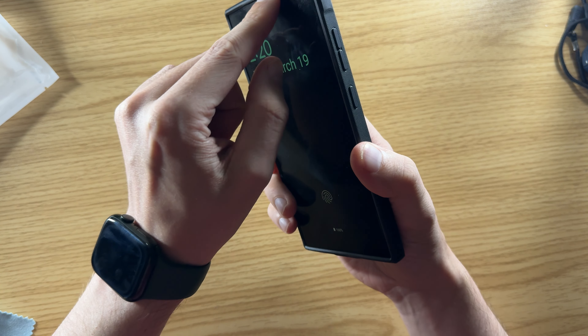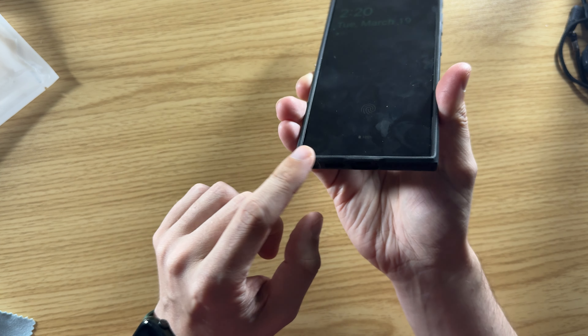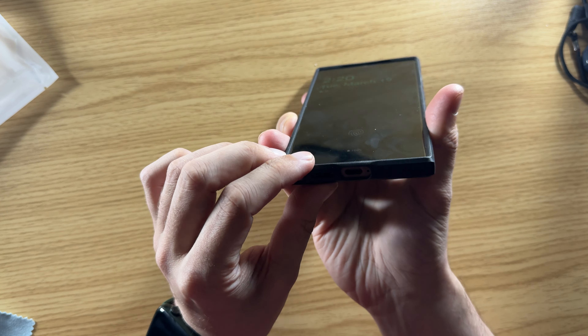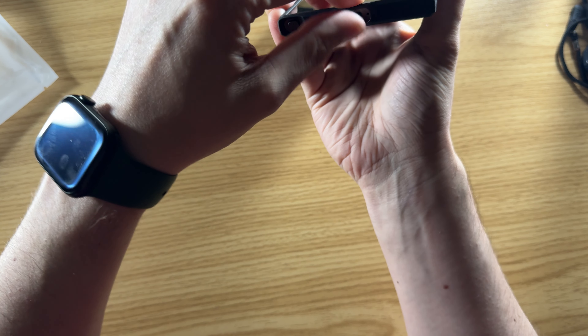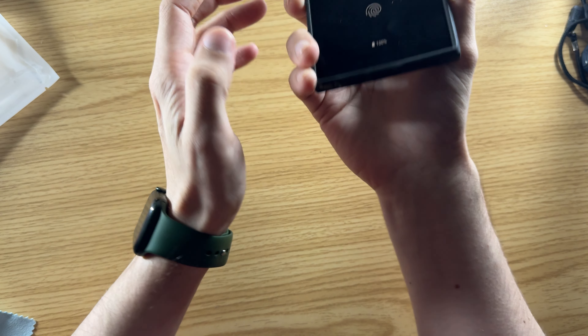The upper edge still lets you hear clearly, but it keeps the earpiece protected. Same with the bottom edge — it adds a little bit of thickness and material, which is really nice because where the charging port is, that area can be really weak and flimsy. It moves a little bit, but it's not going to break — it's nice and sturdy there.